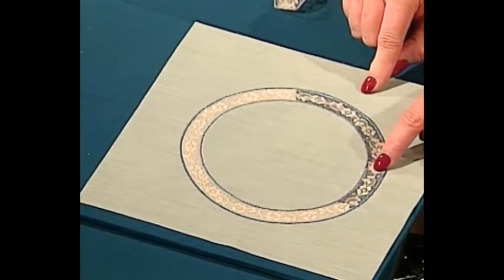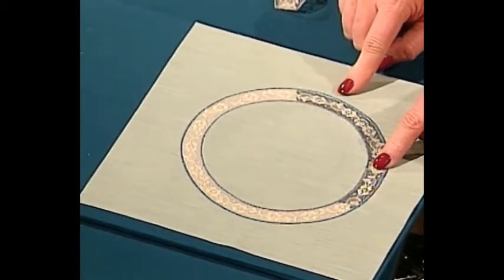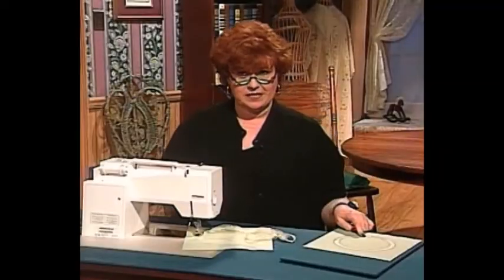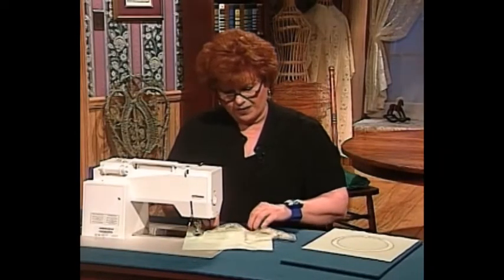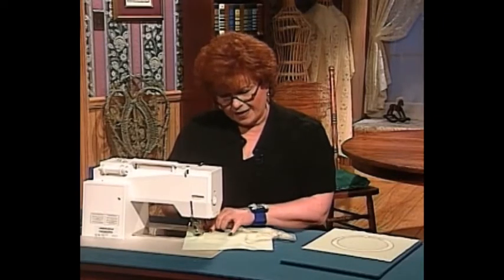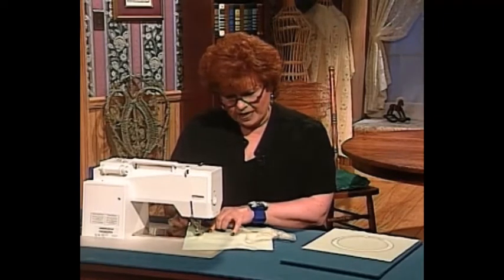Now I'm ready to zigzag the outside — or else use a pin stitch, wing needle entredeux stitch, or pin stitch — zigzag the outside, zigzag the inside, and then cut the fabric from behind the lace circle. After cutting the fabric from behind the lace, I go back and zigzag over the miter. Those are the steps.